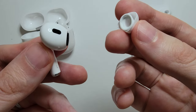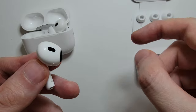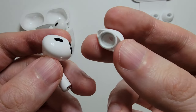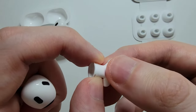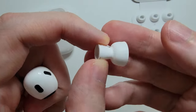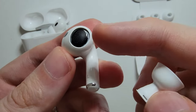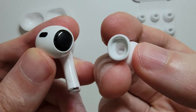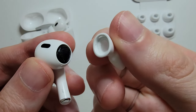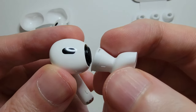Now to put this back on — if you want to switch to a smaller one or a larger, just use one of those. The easiest way is to unroll it first. You'll notice that the opening is oval, and this part of the AirPod is as well, so just line them up — it doesn't matter which orientation.